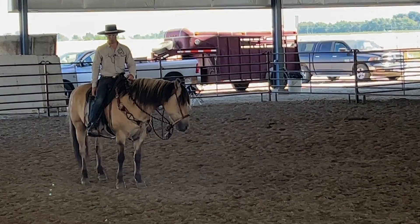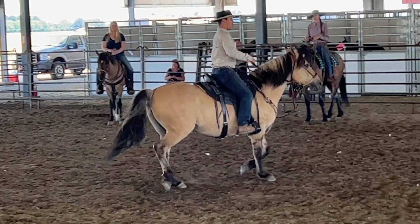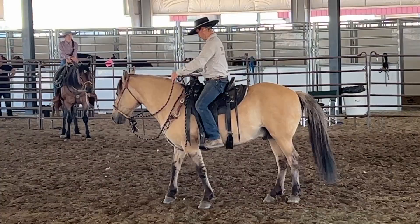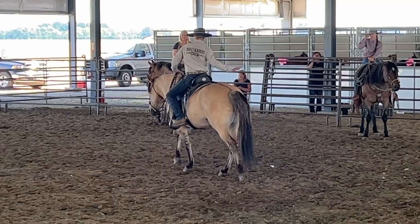One ounce. There we go. We need to get it to where right when we start to reach, he comes to life and we feel him load up the hocks a little and spring forward. A horse has to be light to a leg — that's a key ingredient of impulsion. Watch my leg here.